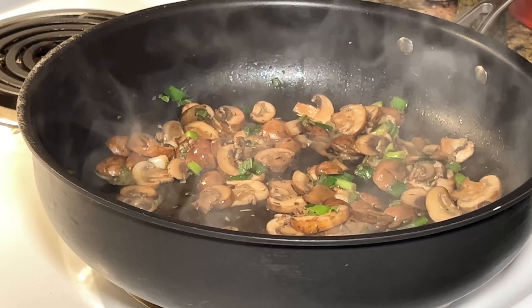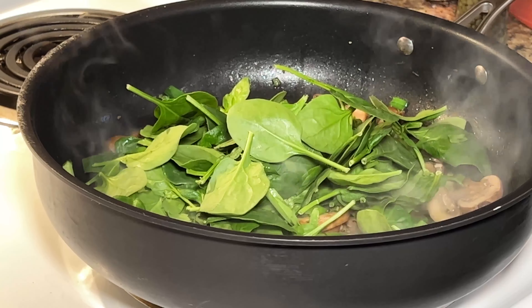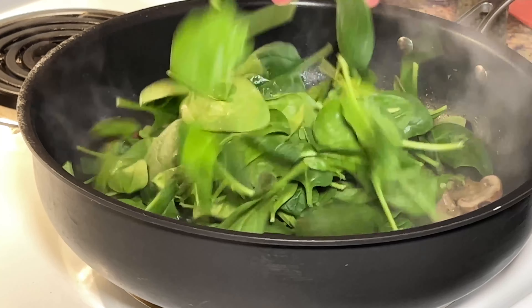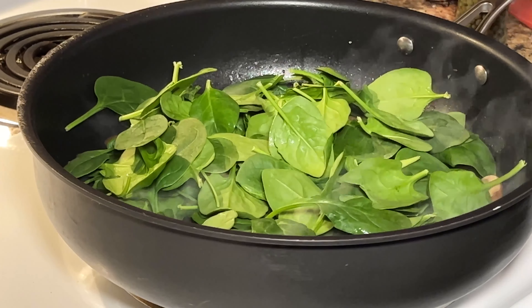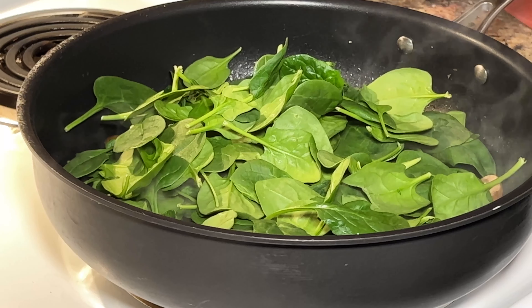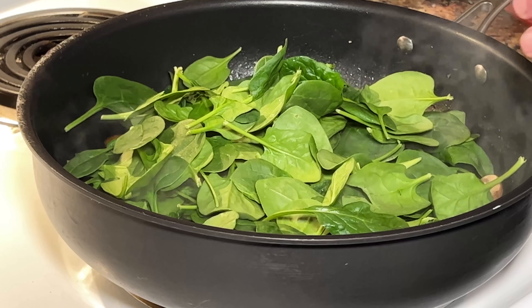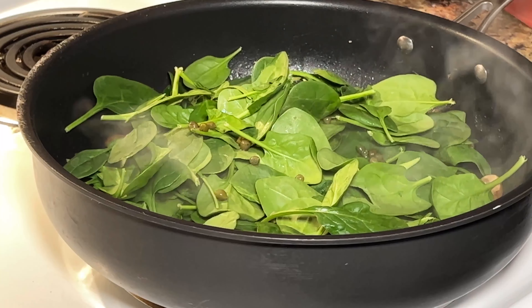We're cooking this down, and then we're gonna add the spinach and just wilt that, then add the chicken. I'm adding a couple handfuls of baby spinach — it looks like a lot at first but it wilts down, so don't be nervous when you see a whole bunch of spinach in the pan. I'm also gonna add about a teaspoon of capers. I love the taste of capers and they add a little bit of brininess to the dish.